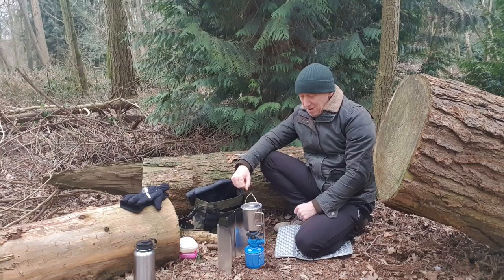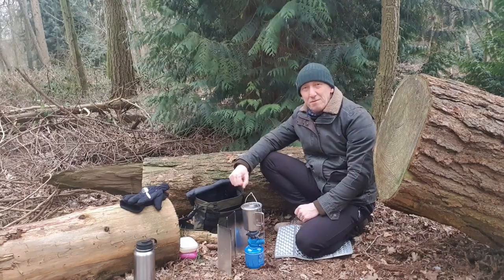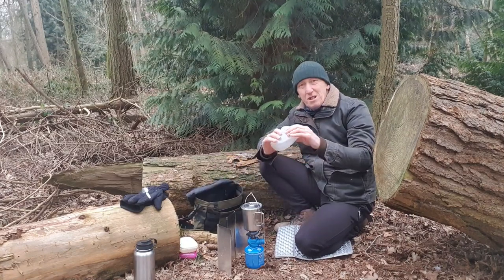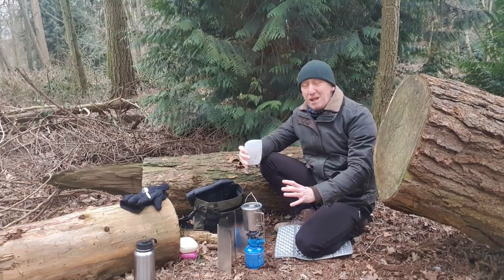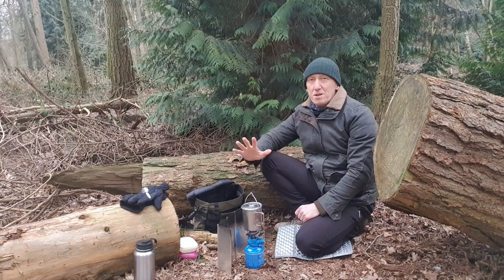Another downside for me is the actual weight of the unit — it's 263 grams, which isn't a lot, but it could be smaller. Even in the box it comes in, which is really secure, it's a little bit bulky compared to some of the other systems out there at the moment. But it doesn't bother me — I've got used to it and I continuously use it.